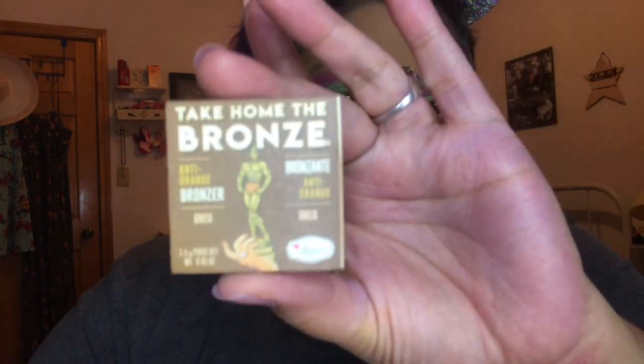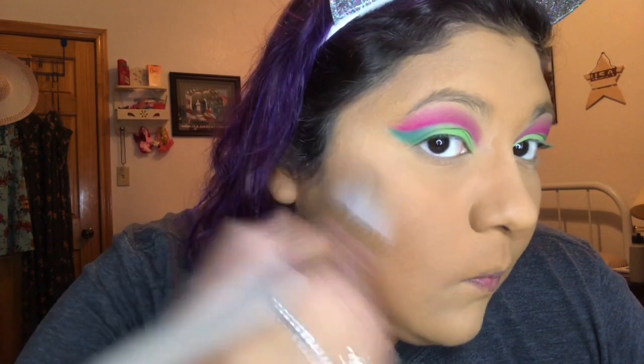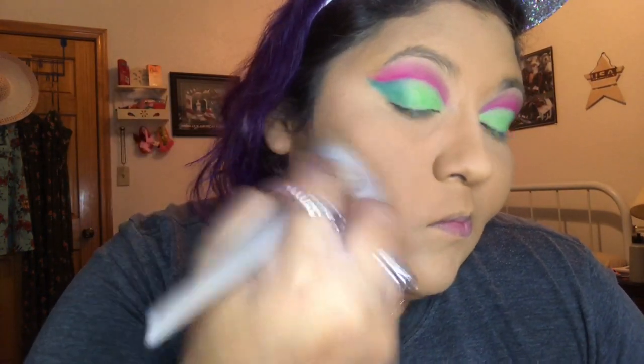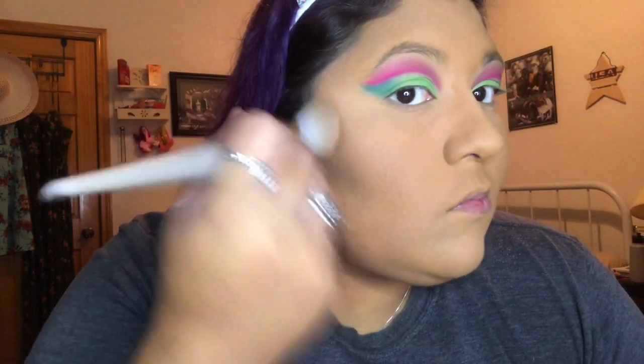Once we're done with that, I'm gonna go with my bronzer and bronze my cheeks, contour underneath my cheeks, contour my nose, underneath my jawline, and a little bit on my forehead. Then we're gonna go with our blush. You can use whatever blush you want — I prefer a bright pink one because of my skin tone so it shows up a little bit more.